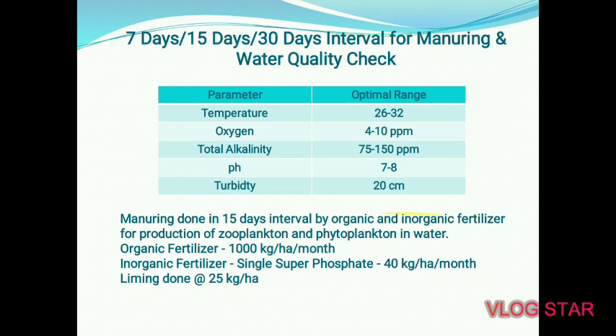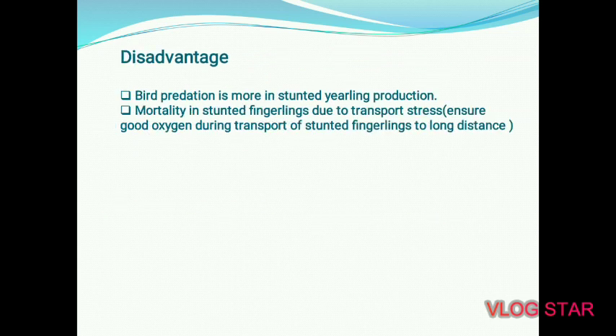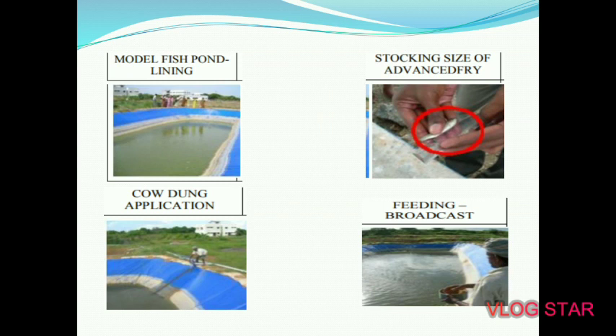Advantages of stunted fingerlings: more production in less time, higher survivability, disease resistance, and better growth than general fingerlings. Disadvantages: bird predation is higher during stunted yearling production; there is also mortality risk due to transport stress. Ensure good oxygenation during transport of stunted fingerlings over long distances.